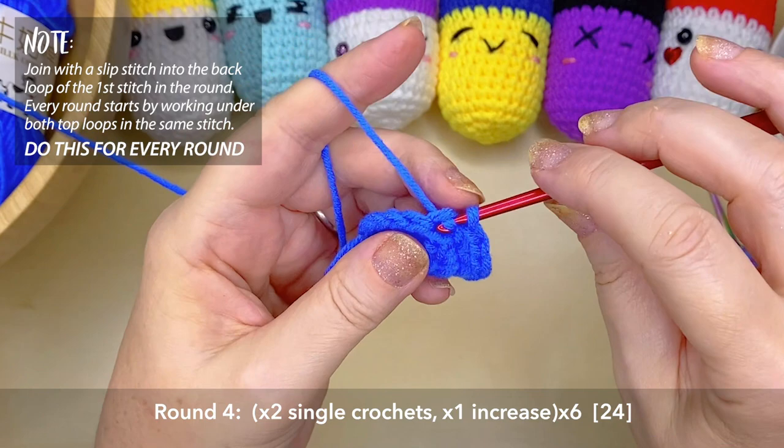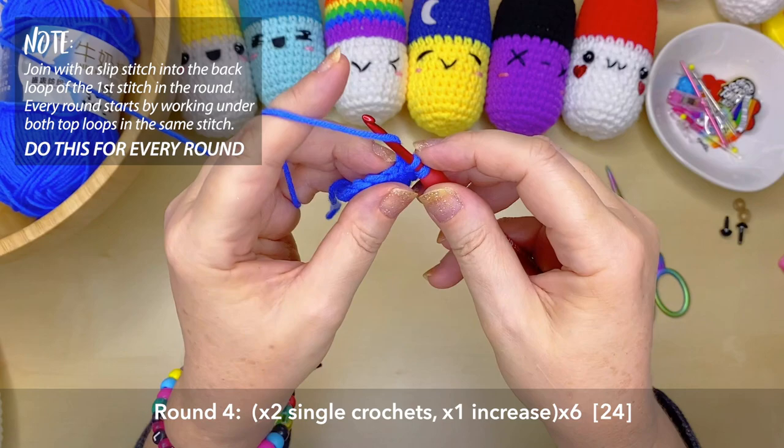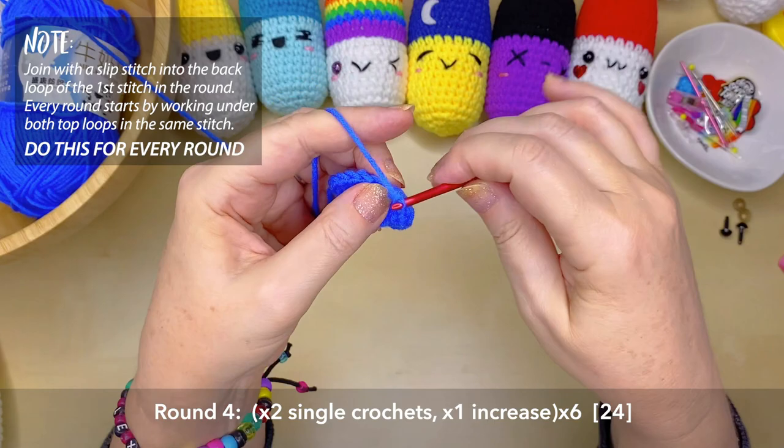On to round four, you'll create two single crochets, then in that third stitch you're going to create two single crochets into the same space — that's an increase. Repeat that six times around, which will give you 24 stitches at the end of round four.